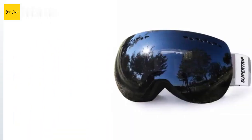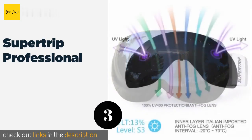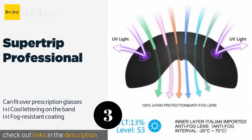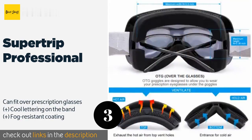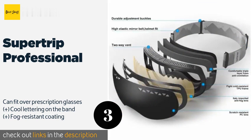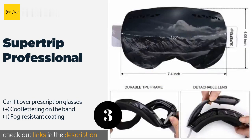The next one is the Super Trip Professional. Suitable for men or women, it comes with a protective hard case for travel and is available with light and dark tints. If you prefer anonymity when you're out on the mountain, you'll love that nobody can see through these from the outside. The price is approximately $45.